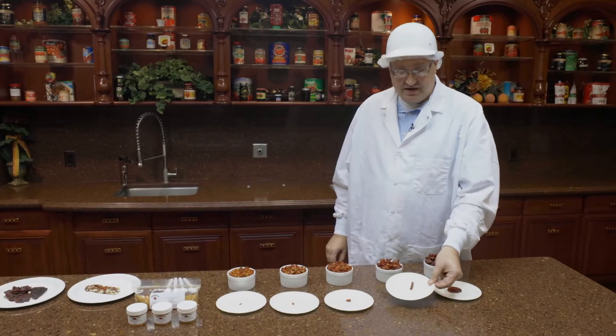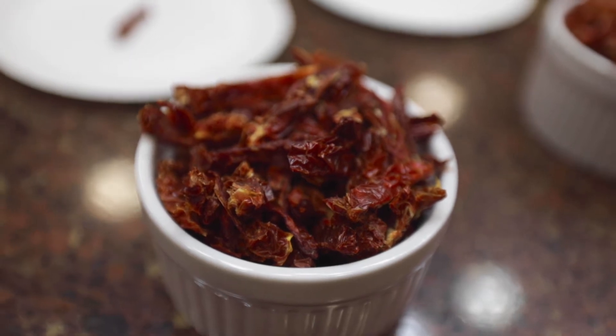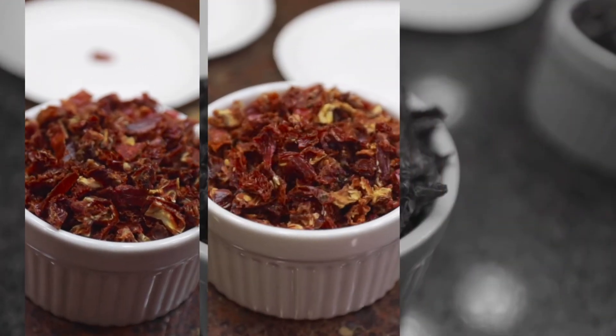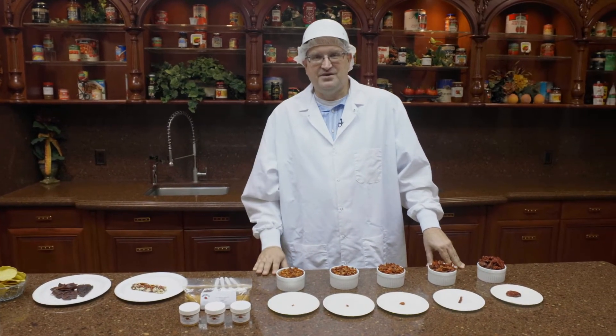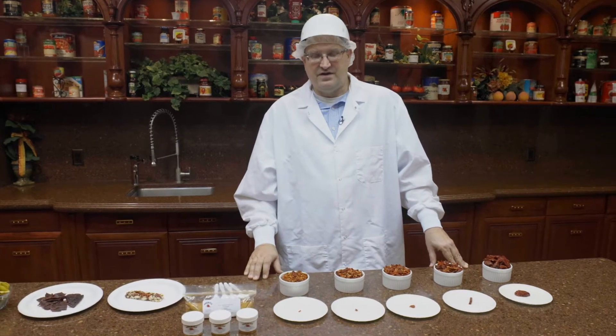Or we have the julienne cut, which is great for salads and topping, and then the rest are smaller pieces — so we go julienne, double cut, triple cut, and fine cut. Depending on the application, whether you want a salad dressing or if you're putting it in a dry blend, we can accommodate your needs. We have a lot of different options.